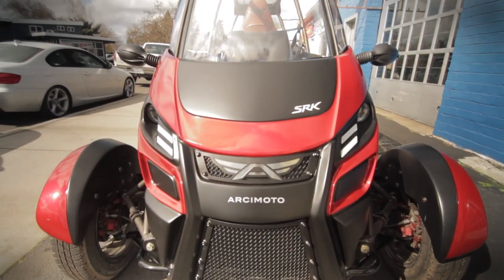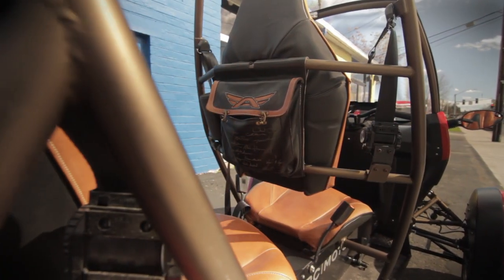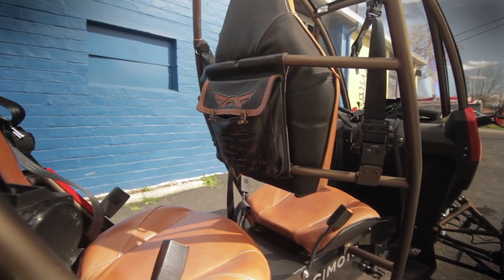The SRK is built on a reverse trike platform with handlebar controls, a setup that its creator told me increases stability, improves cargo capabilities, and decreases torsional flex on the chassis compared to a two-wheeler.